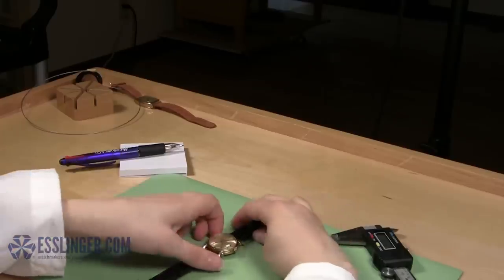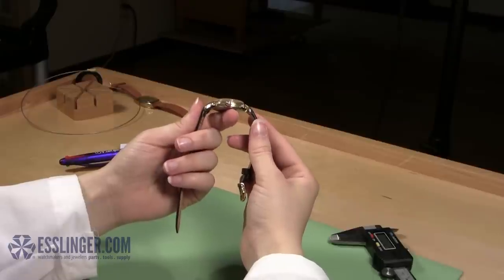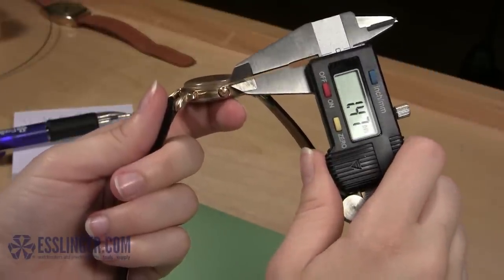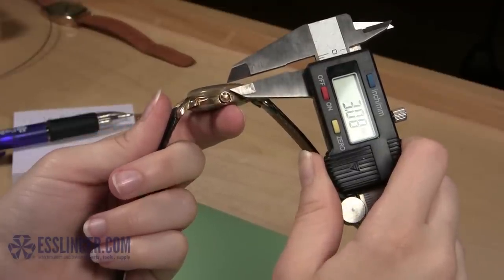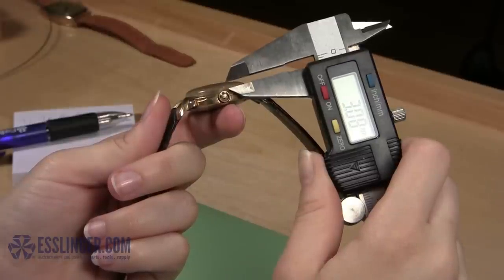Finally, you must estimate the thickness of your watch crystal. Pick up the watch case and hold it horizontally in your hand. Take your digital gauge and line up one jaw with the top of the metal of the watch case. Close the jaws so that you can estimate the height of the crystal where it rises above the metal case. Be sure to make a note here if your crystal is dramatically domed like this one.